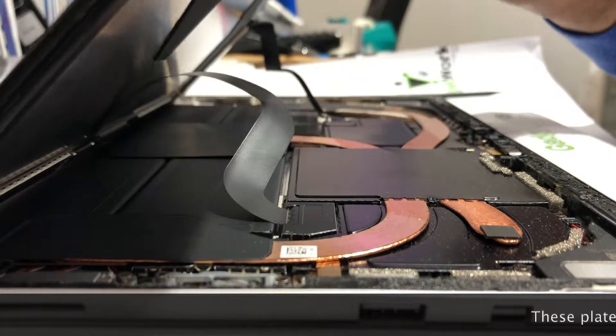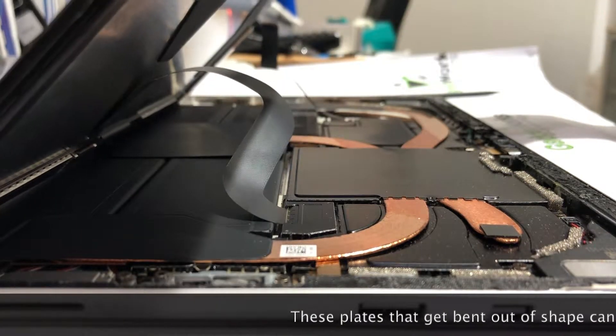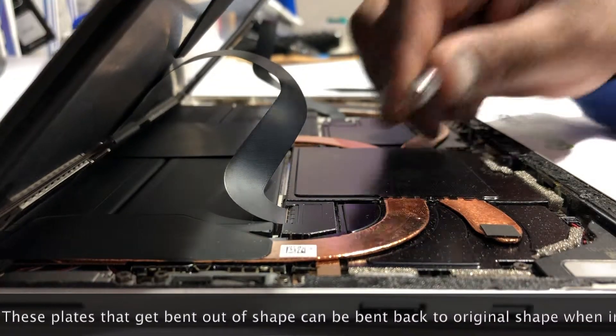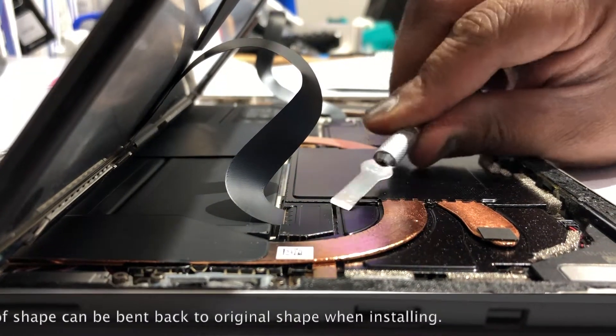Now we're going to lift up a little bit — you'll see there are two cables connected to the motherboard. To get those off, you can use a plastic pry tool or a metal tool, but you've got to be careful. I'm going to pry up on the edge of that plate.